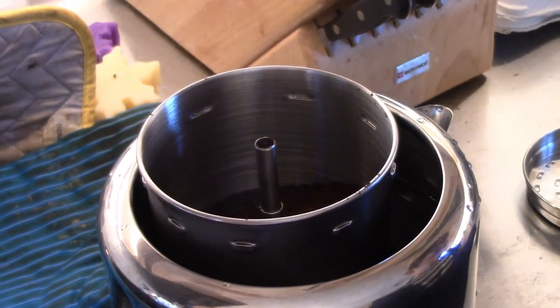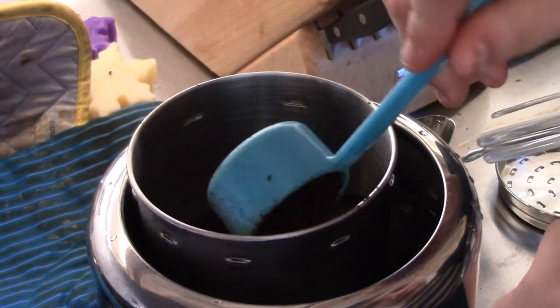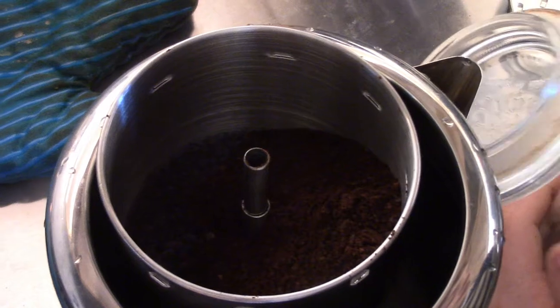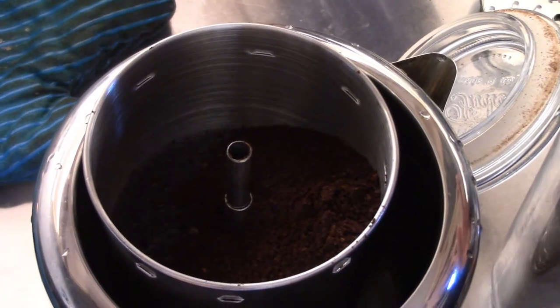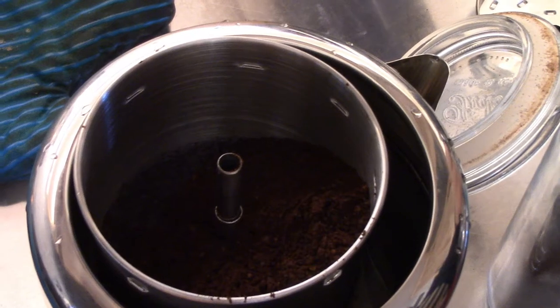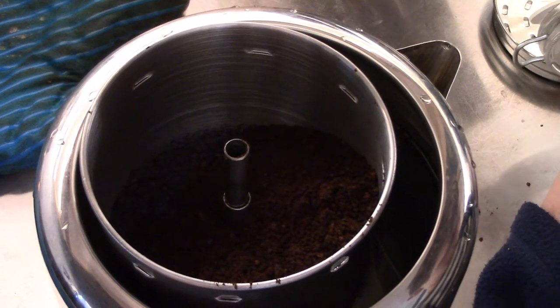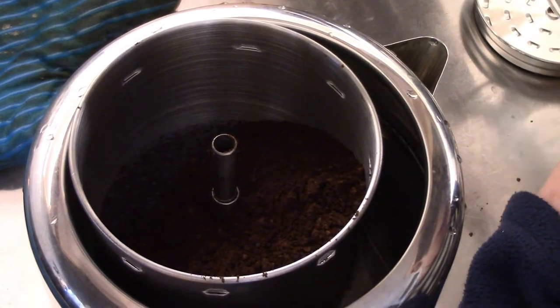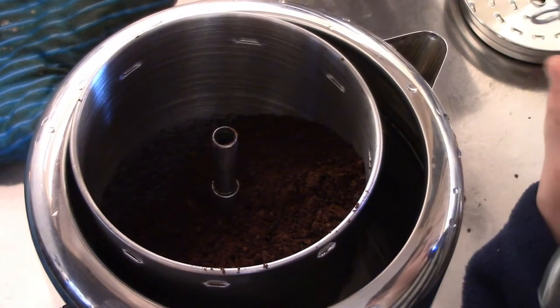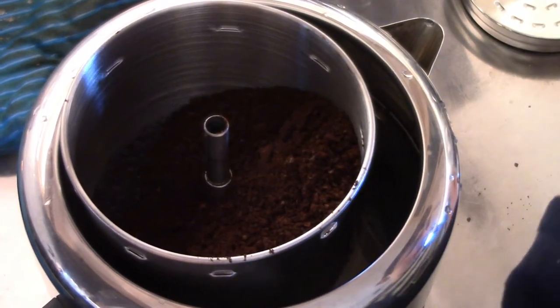Three. Four. Five. Six. Okay, now we're going to need to do basically an extra scoop because not all of those were full. I know it's hard to get it all out of there because it's nearly empty.